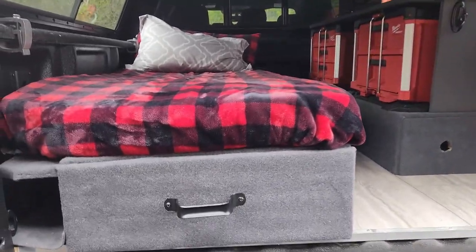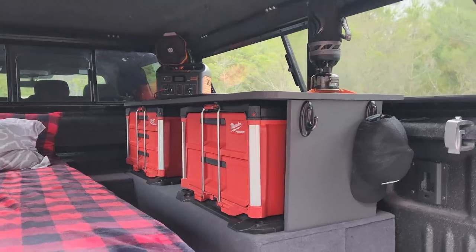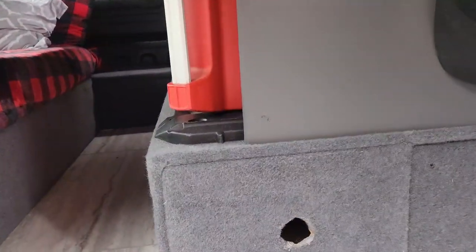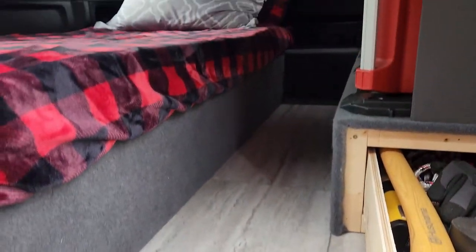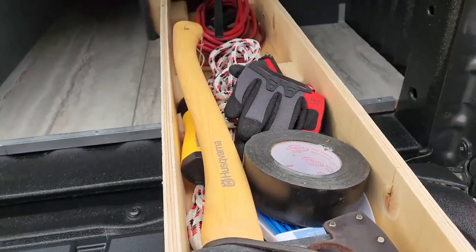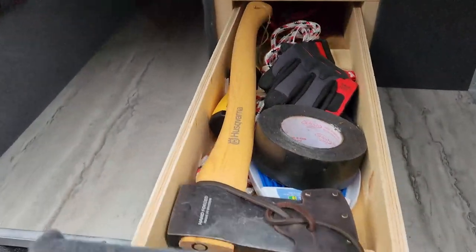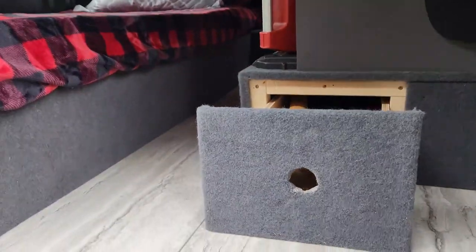I got everything cleaned up and set up inside — it's about 99% done, still need to get the curtains done and a couple more odds and ends. On the driver's side the Packout is all set up. There's a little drawer where I keep odds and ends — axe, tape, extension cord, and if I need to I can always throw a shotgun or rifle in there when I'm out hunting. That works out pretty good.